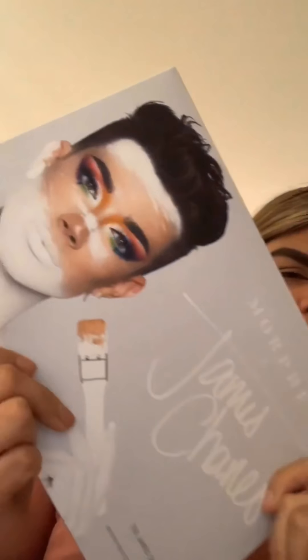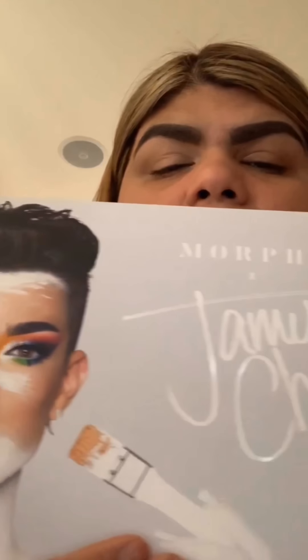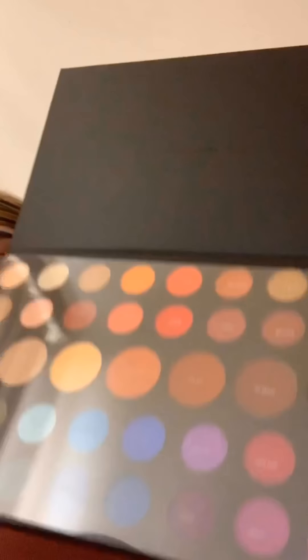Here he is — Mr. James Charles! I'm going to try to unleash my inner artist. I haven't used this at all — it's still brand new. It's so pretty — look at it — a silver pro palette. Wow!